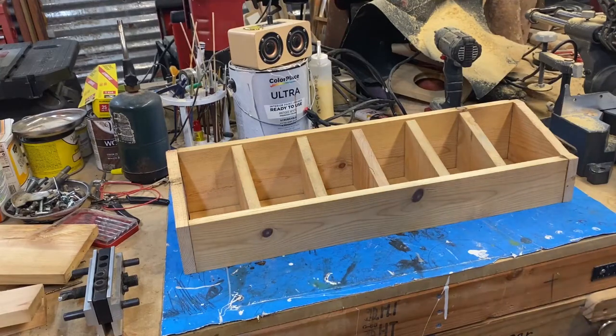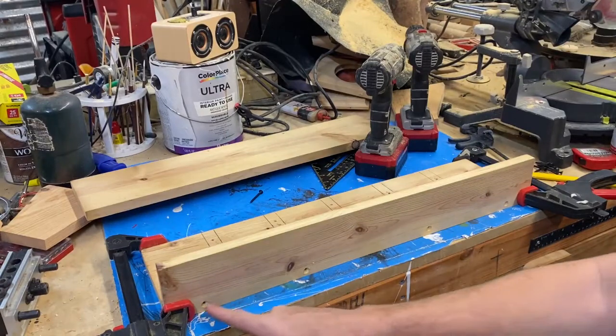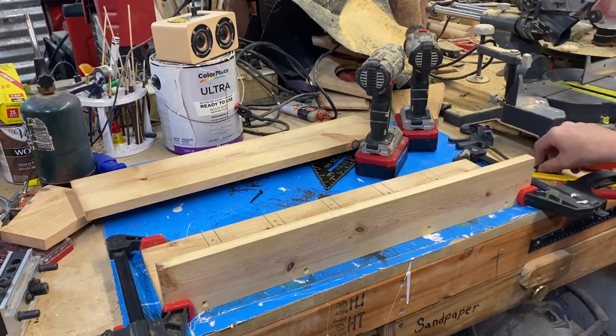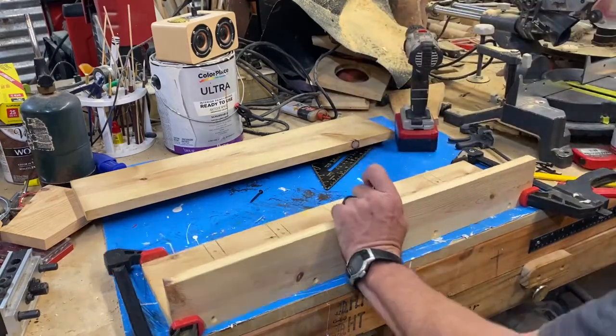All right, this is it — laid out roughly close to where it will be. I've got maybe a little sanding of the sharp edges, drill some pilot holes, and some screws. Getting close to being done, and it will hold six screw sizes. I have drilled a couple of pilot holes for the screws and got them clamped down. I did put some glue in between, and we're going to screw them together.